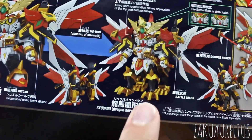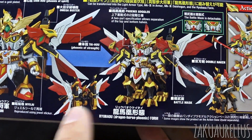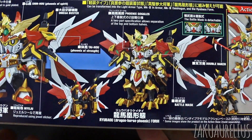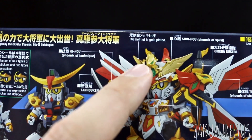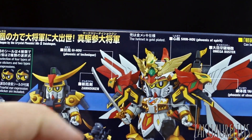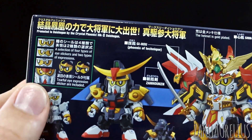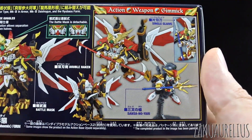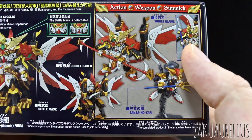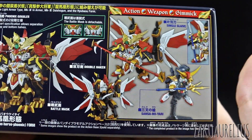So it can basically take all that armor and then sort of do a bit of a transformation - or it just gets horse legs which are on the back of the kit. It has a whole lot of stuff here with all this info in Japanese and English, which is nice. The helmet is gold-plated. It's a Phoenix of Technique - Kanhoken. It has all the different BB Senshi style eyes, cute eyes, looking here and there, Phoenix goggles. And then the action weapon gimmick - it has the single glaive, the Sansa no Yari, and a double Haken.